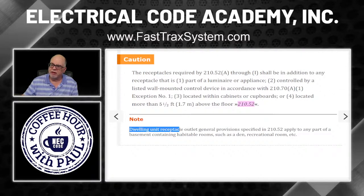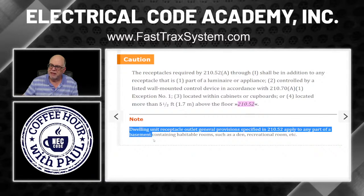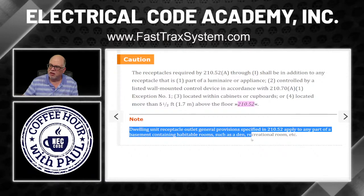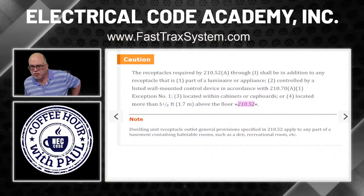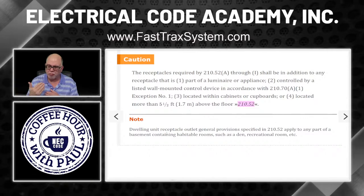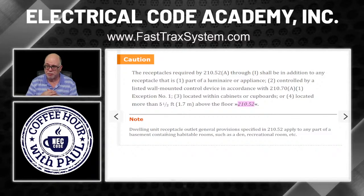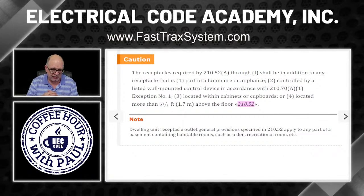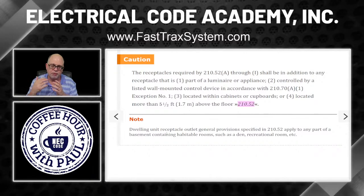Note: dwelling unit receptacle outlet general provisions specified in 210.52 apply to any part of a basement containing habitable rooms such as dens and recreation rooms. If you have a finished basement, 210.52 is going to apply to the spacing of the receptacles. You can't have a client just say they want one here and there — you have to meet the minimums: six-foot, 12-foot spacing requirements. An unfinished basement is a different story.